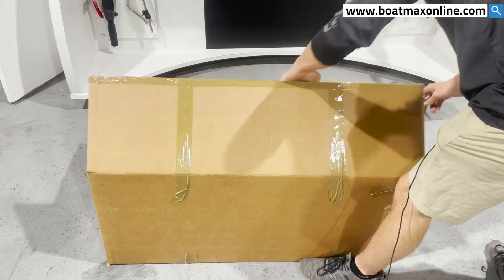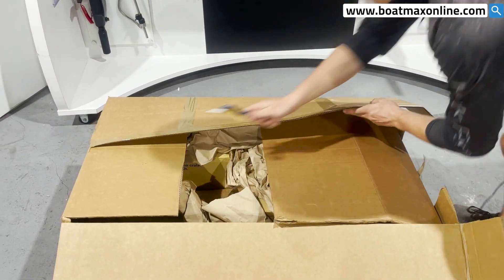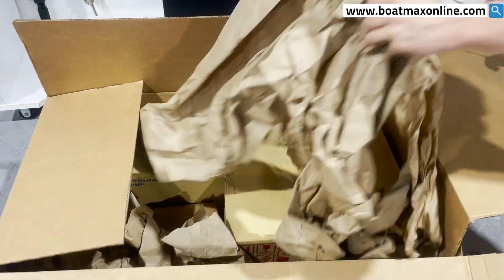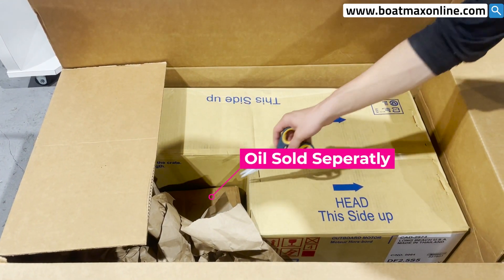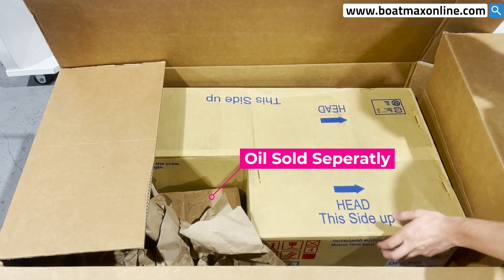So what we do, we open them up and inside we're going to have the 2.5 S5. If you have oil, we're going to have it in this little container on the side. So when we take this out...